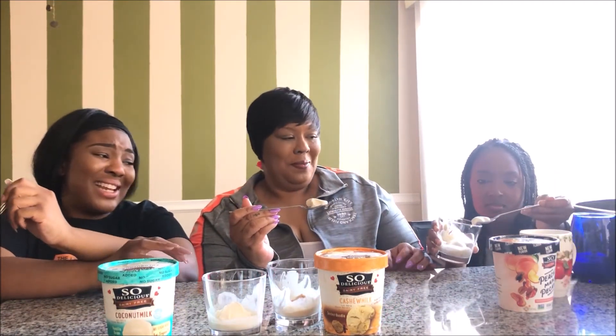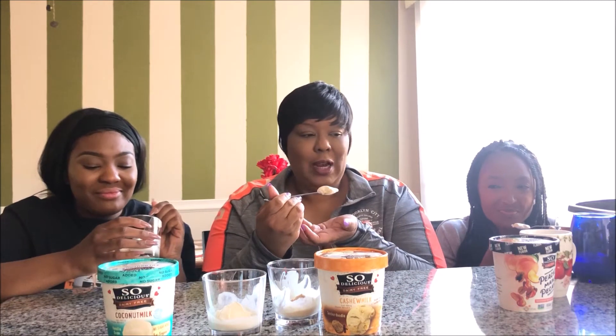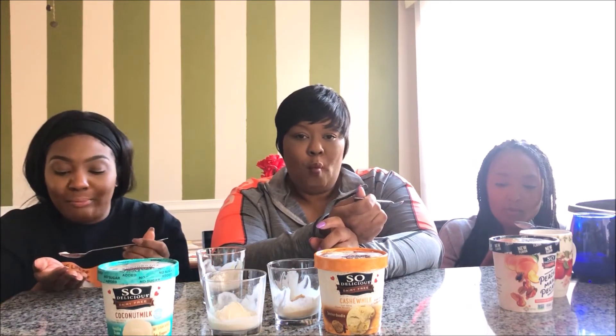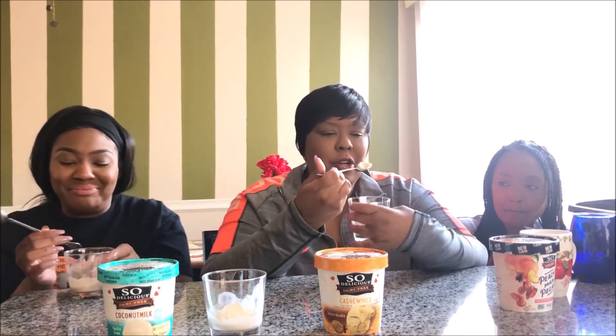I like the snickerdoodle! Okay, come on, ready? You ready? Go ahead. Mmm, it's better than vanilla. Yeah, that was better. She likes the snickerdoodle.